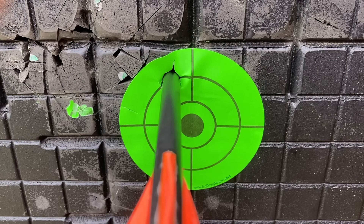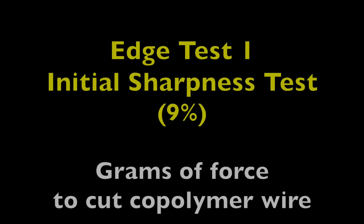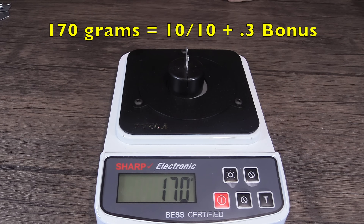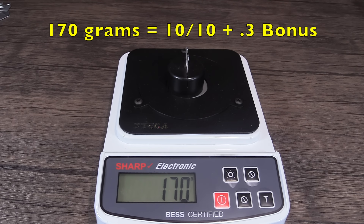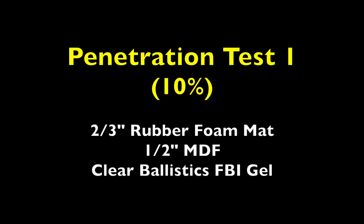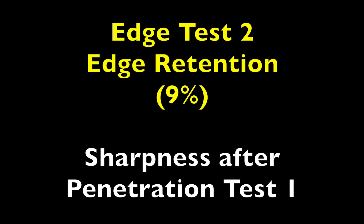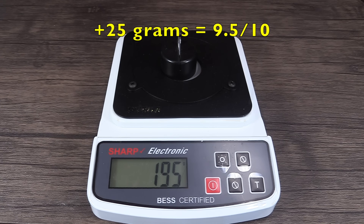It got a solid nine ring. It took 170 grams of force to cut through the wire, which is a 10 on a 10 point scale, plus a 0.3 point bonus for being under the standard of 200. It penetrated eight and a half inches. It took an additional 25 grams of force to cut through the wire, which is a 9.5 on a 10 point scale.